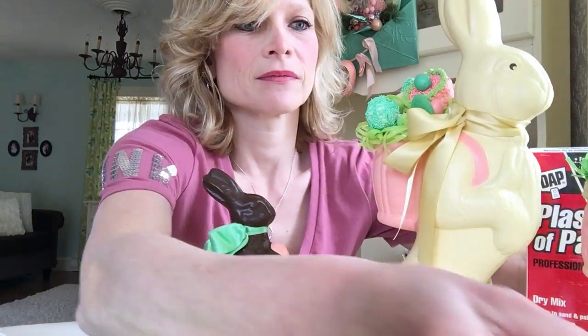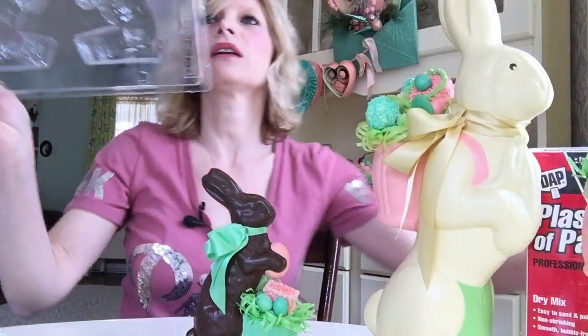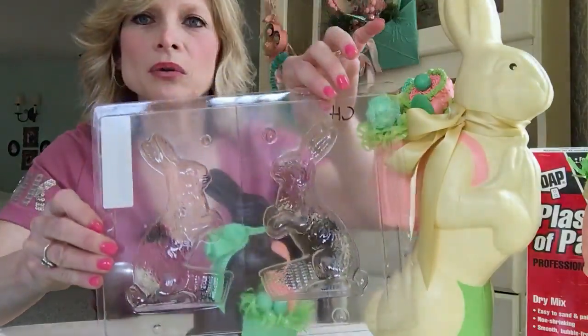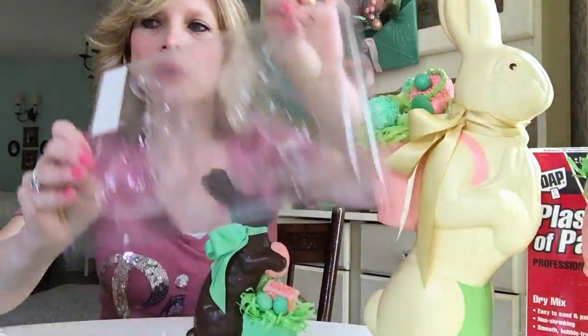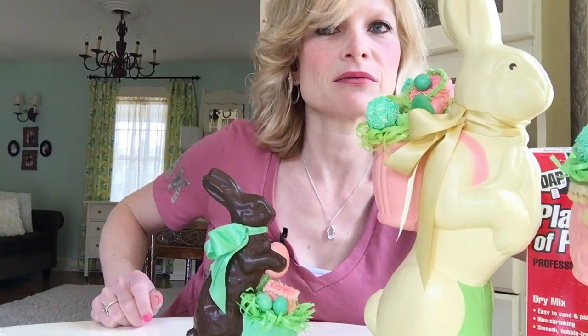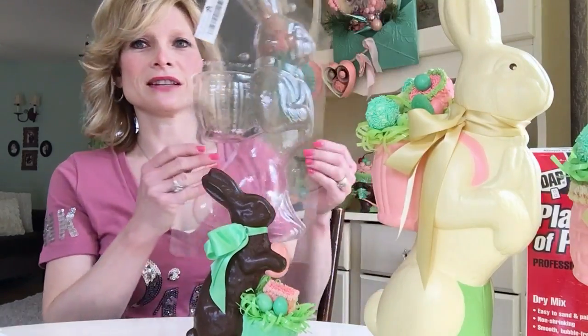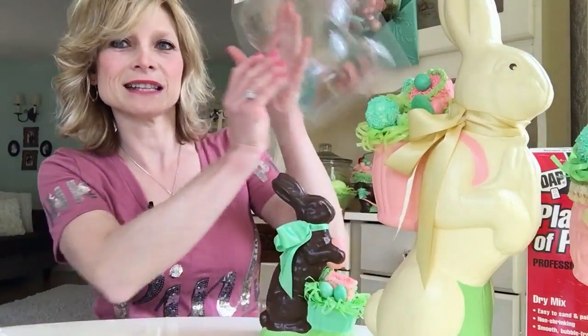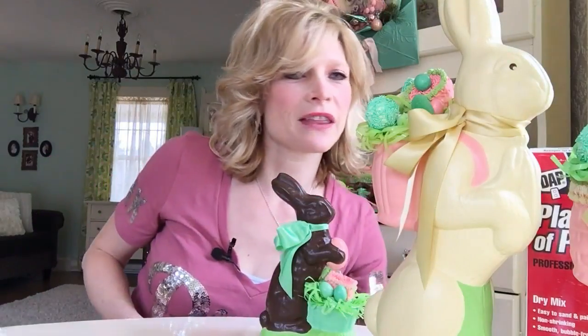Here are some molds I bought at the Confectionery House. If it's a small mold it comes as one piece, so you don't need to buy two — you just buy the one. These molds are super cheap, like three dollars, really really cheap. This big bunny here is a large, really large mold, and I got Part A and Part B for that.